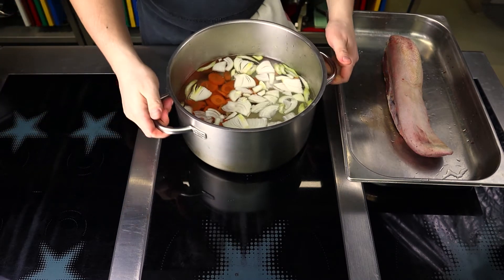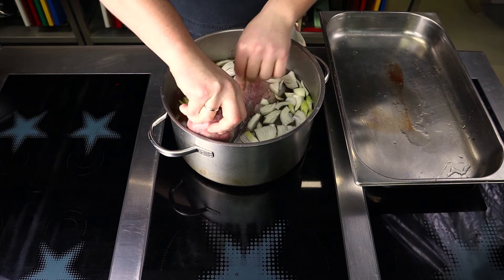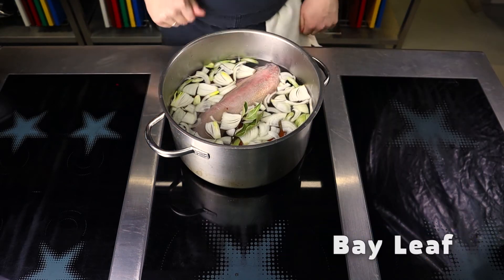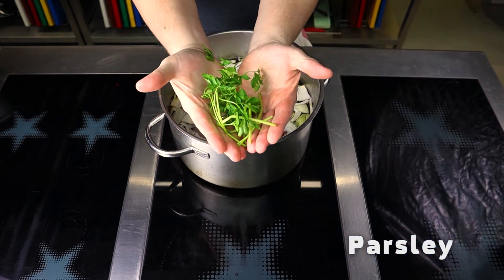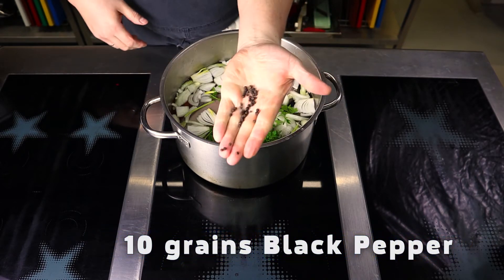Put the tongue in the saucepan — the water should cover it. Add a couple of bay leaves, stems from a bunch of parsley, and a dozen grains of black pepper.